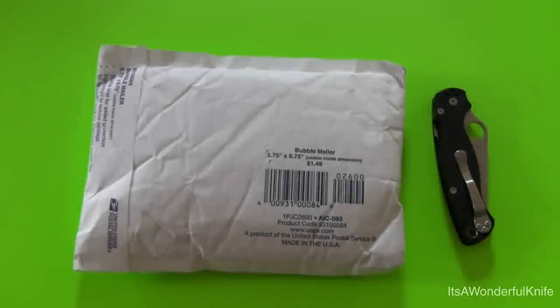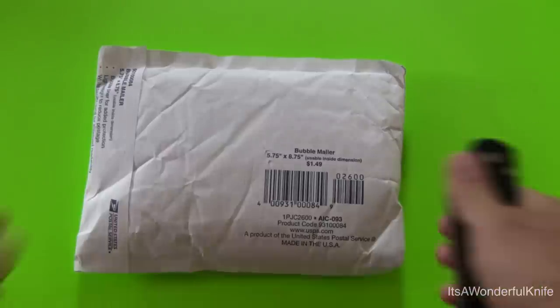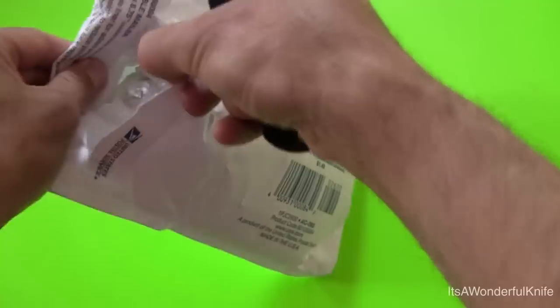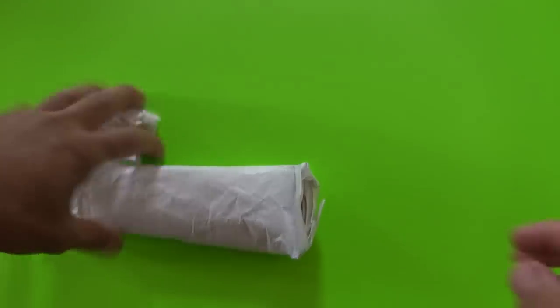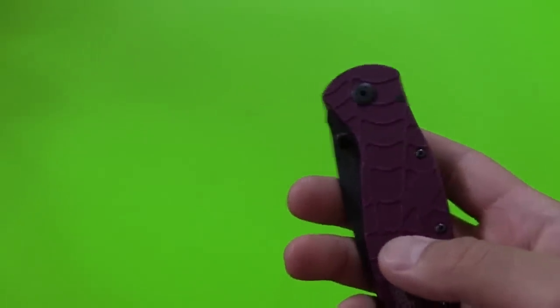Hey folks, thank you for tuning in for another video. Today I've got another package, another new knife, and as you can see from the description, this is the Kershaw Blur — the purple spider web sort of design going on. This comes courtesy of my good buddy Pat, Patrick here on YouTube, who wrapped up the package nice and safe, one little piece of paper after another.